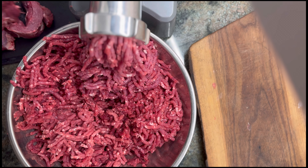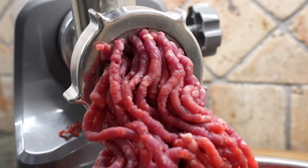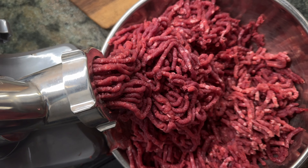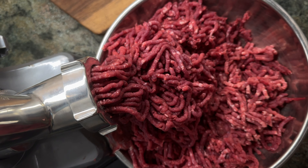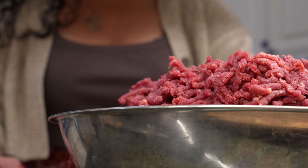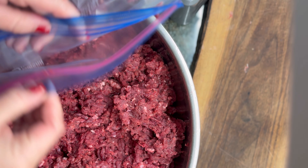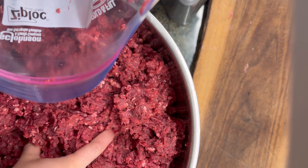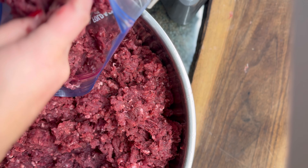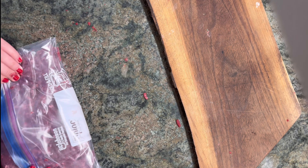Now let's talk about why deer meat, also known as venison, is an amazing option for your diet. Venison is not just delicious, but it's also incredibly nutritious. Compared to beef, deer meat is significantly lower in fat, making it a lean protein source. It's packed with protein, typically containing around 26 grams per 3-ounce serving. Deer meat is also a great source of essential nutrients like iron, zinc, and B vitamins.